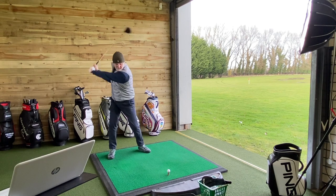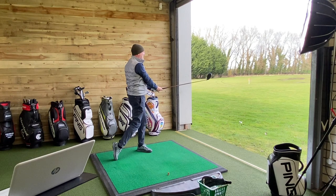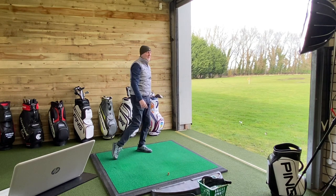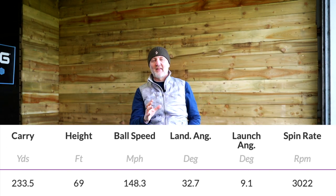So at £269, the G400 Max driver goes in the bag without doubt — I still love this thing. Let's see what we can get out of it. There's no reason why it shouldn't still be in my bag. That's the driver at £269 going into the bag at under a thousand pounds.